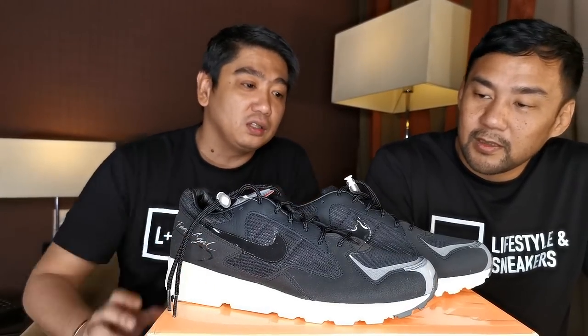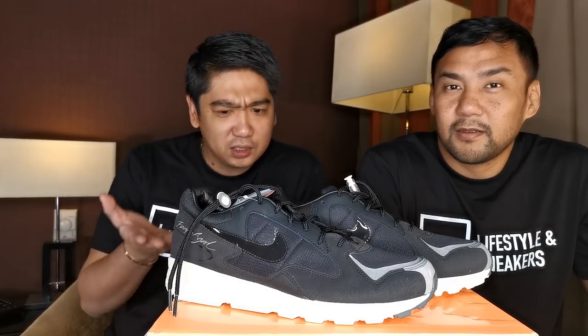What do you guys think about this Skylon? I mean, it's not that hyped, but let us know in the comment section down below what you think about these nice sneakers — wearable, really simple, but yet a nice silhouette.